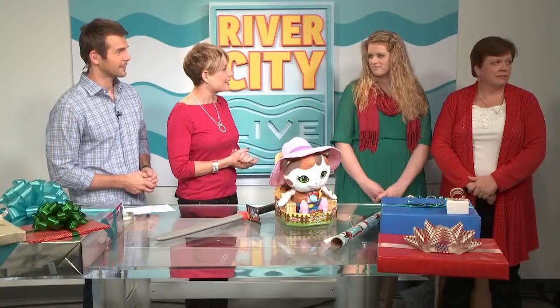Yesterday on the show, we introduced you to Bonnie and Cassie, and they are experts at wrapping gifts. Today we wanted to talk about wrapping gifts, but not the standard box-shaped gifts. We want to get into some of these really unusual gifts.